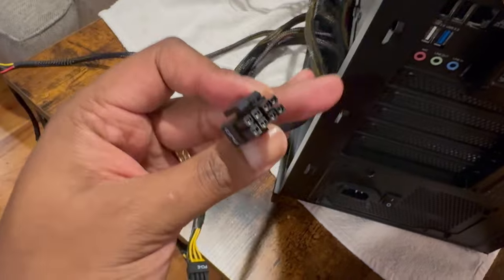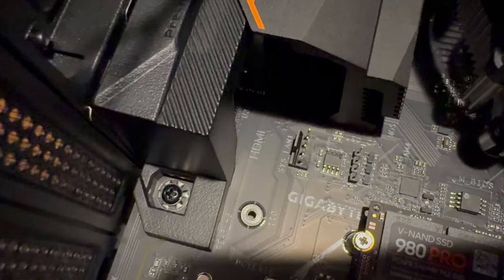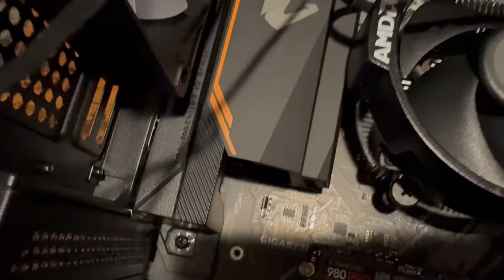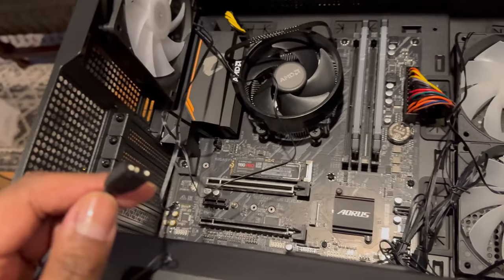We have an eight-prong connector for the CPU — look towards the top of the motherboard, that's the eight-prong CPU slot. There's also a small connector going into the system fan header, labeled 'System Fan 1.' What confused me was it has four prongs but my connector has three. Found out if you just slide the chamfer in, it's fine — if you're missing that fourth pin, it means you can't control the fan speed, it'll always blow at maximum. That's cool, we can upgrade it later.